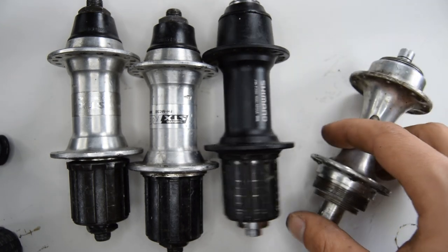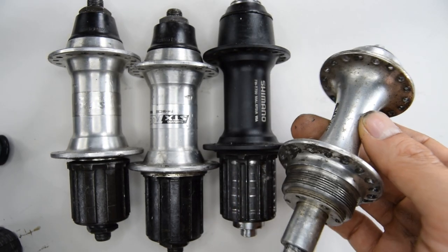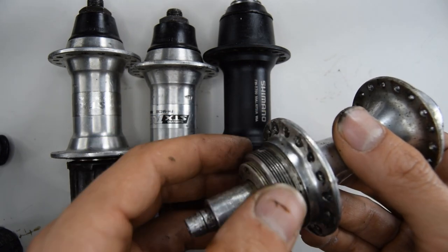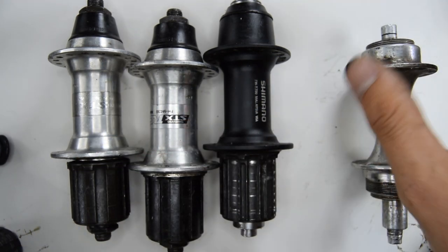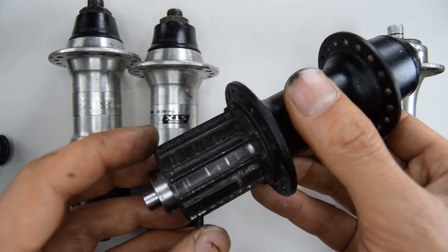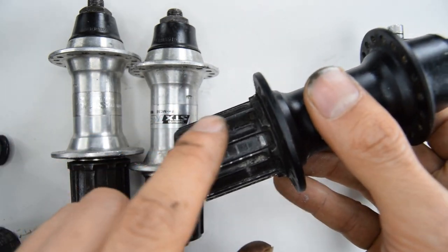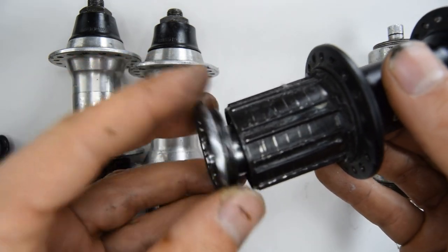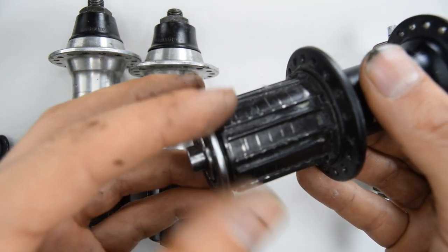This is one type of hub that accommodates a freewheel, which is actually screwed on. More modern day hubs have a cassette that slides onto the freehub body right here, and it's then held down with a lock ring which is screwed down.